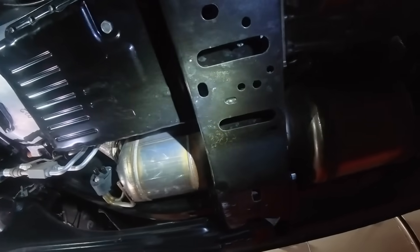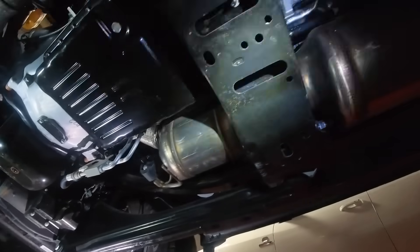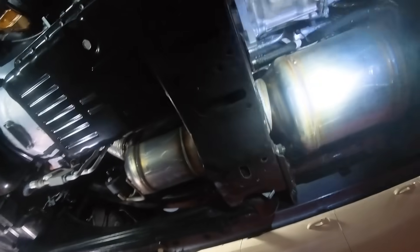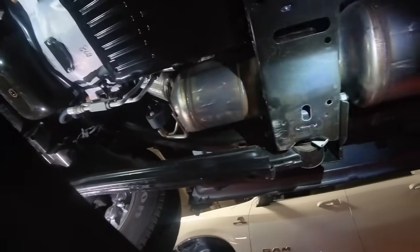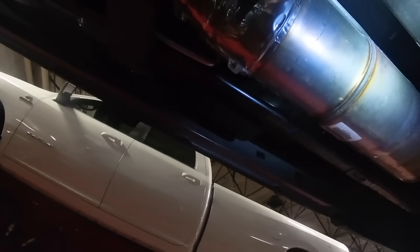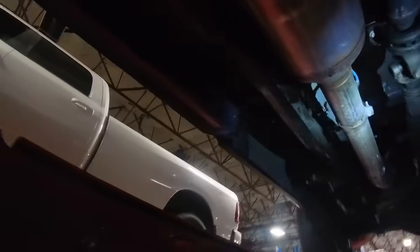I'm hoping that part of the redesign is going to reduce the issues they've had with this DPF/DOC combination — we've had a lot of failures in these that we've had to replace. And then the earlier editions of the SCR, we went through a massive SCR recall where we literally tore the SCR out and bolted in a new one. This is the 2024, just as an FYI.